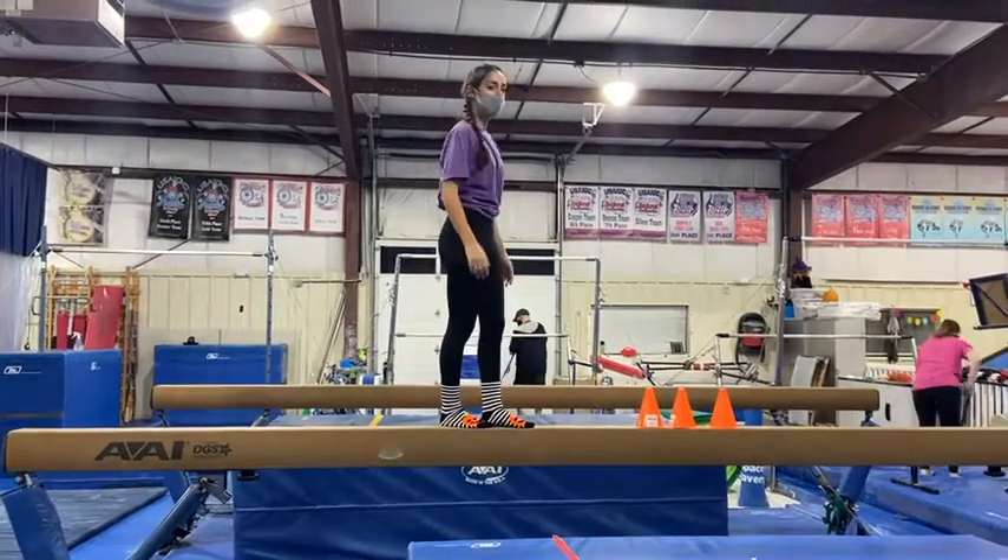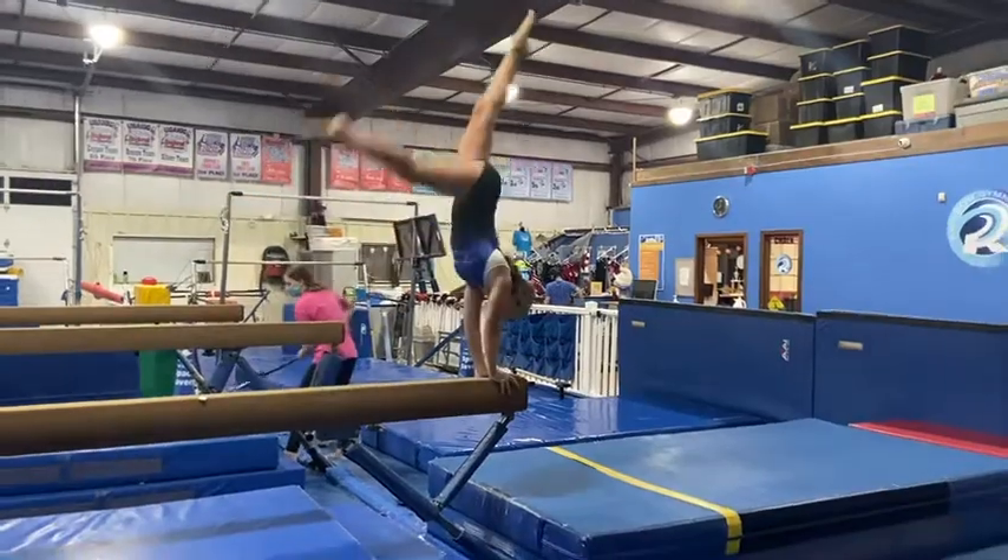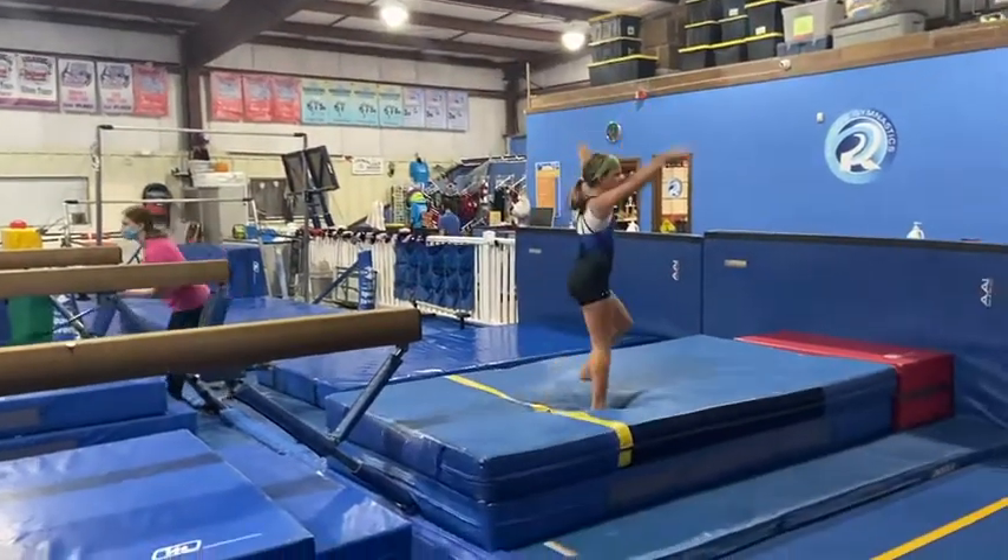Our last station, on the front beam, the students will be working on their dismounts. They can work on their front handspring or they can do their round off.